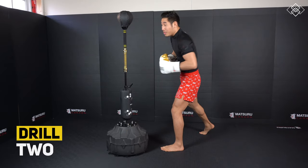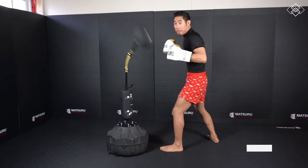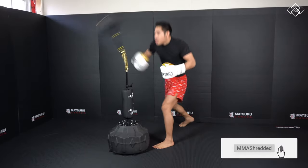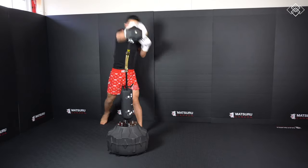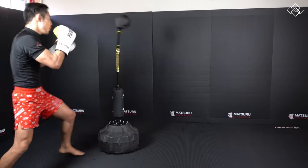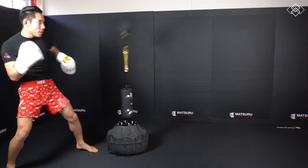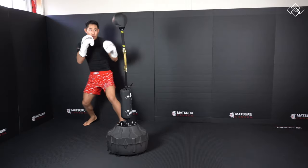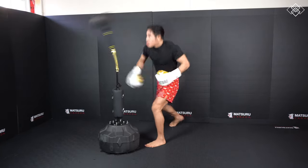The next drill we're gonna throw the jab cross, slip to our left, and throw that big left hook. This drill helps develop your speed, timing, and accuracy because you want to try and land the hook after the bag bounces back. It is tough because you're hitting the bag in a straight line but throwing a circular punch after. Maybe I make it look easy, but make sure you watch the bloopers at the end — I can't count how many times I missed the bag.